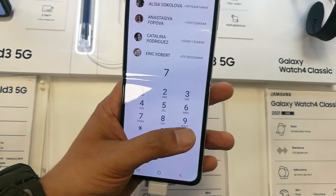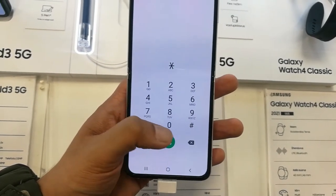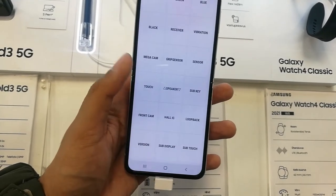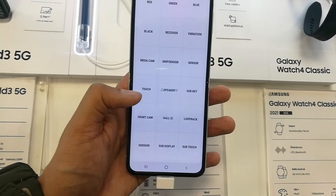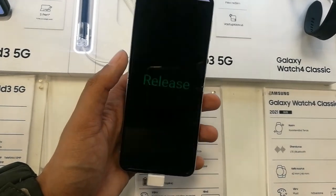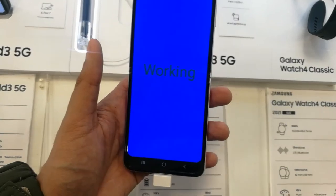You can check everything using this code, which is star hash zero star hash. This is a really amazing code. If you want to check the receiver, you can also check that — as you can see over here.